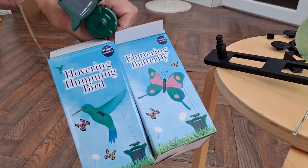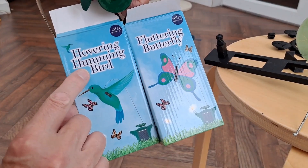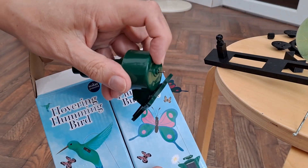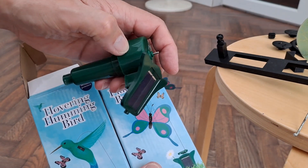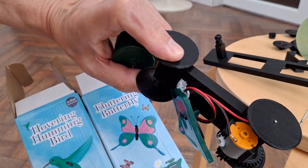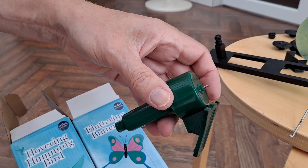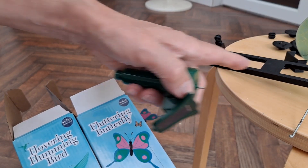Just in case you haven't seen the previous videos — hovering hummingbird, fluttering butterfly. This is the actual bit that we want: we've got the solar panel, and then in there, undo three screws, and we've got the electric motor. On that one I extended the wires so we had plenty of reach, so I'll do the same with this one — take it apart and put a couple of bits of wire on there to extend it.